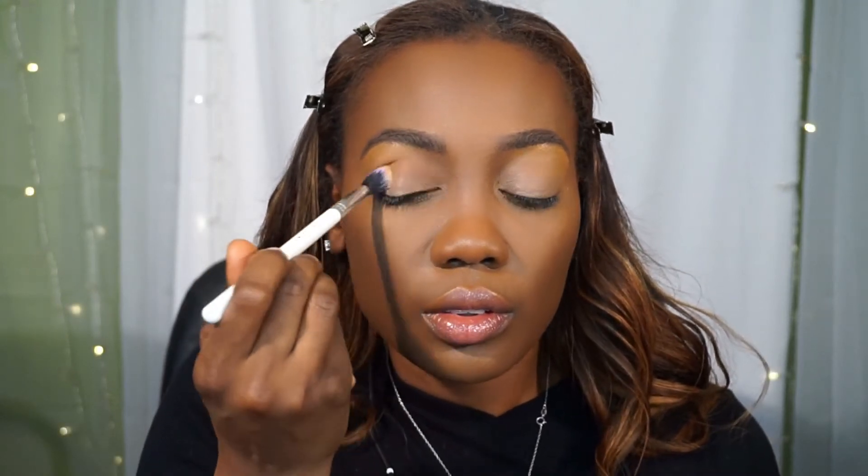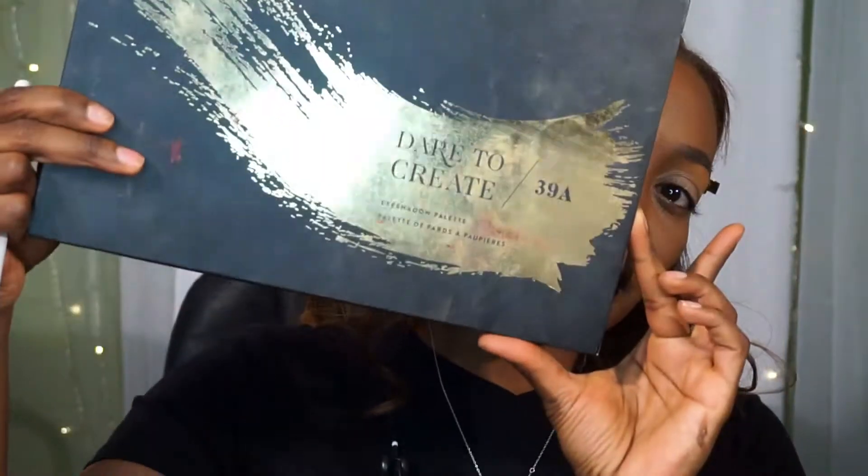That is going to be my MAC Paint Pot in the color Soft Ochre that I am blending onto my lids using my ColourPop blending tool.